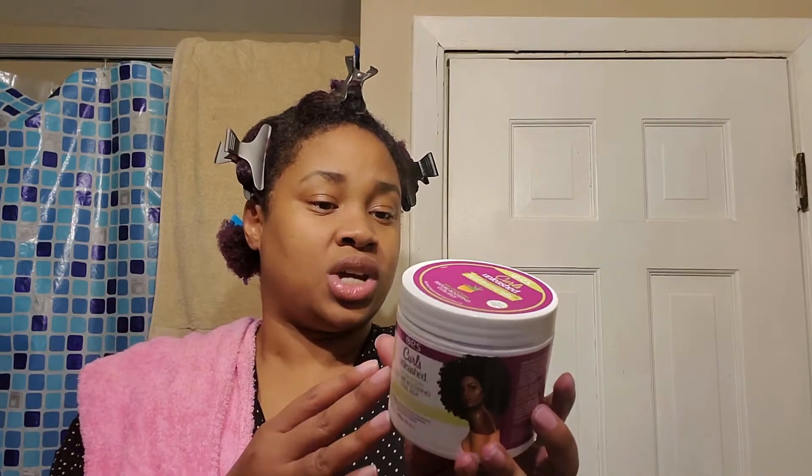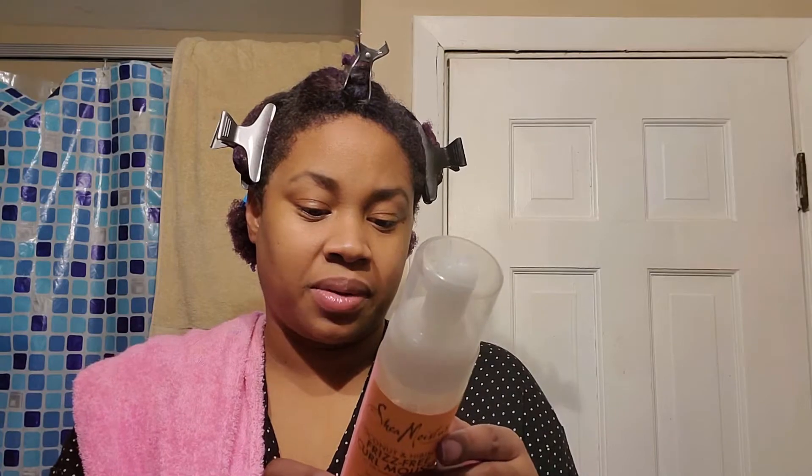Sorry for my lighting — it's the Texture Boosting Curl Jelly. I know that gel isn't usually used for a rod set. I do have a little bit of a mousse here, it's the Shea Moisture Coconut Hibiscus mousse, but I don't really like this — I feel like it's really drying to my hair. It does have alcohol in it, which is probably why.